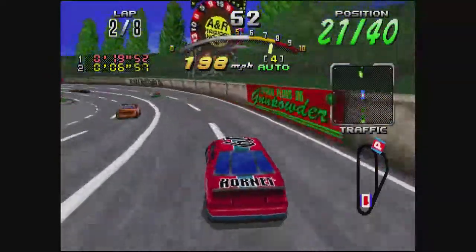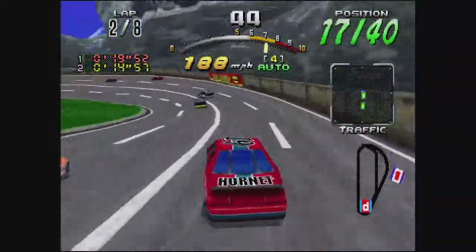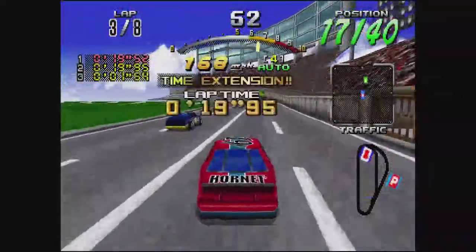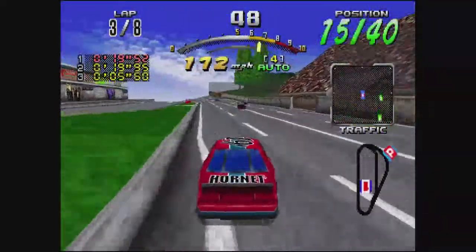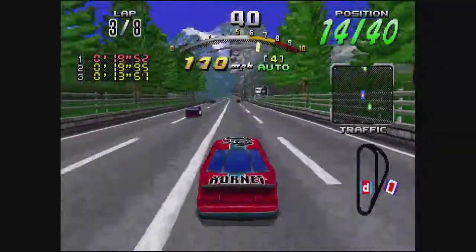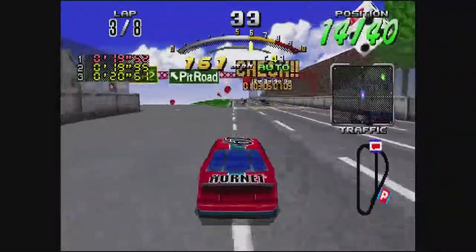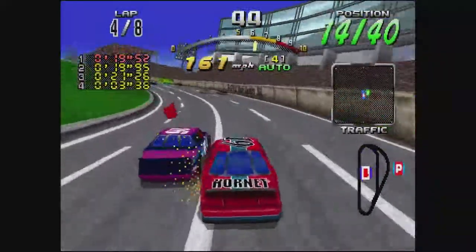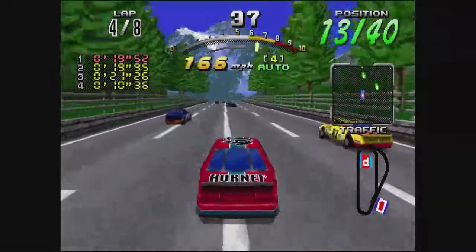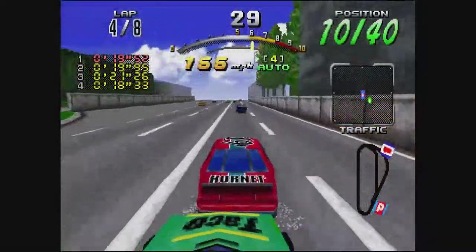Back in the day I got a Sega Saturn from my buddy — he bought one when it came out and didn't like it. He was like that rich friend everyone has with every game console. The PlayStation came out and his parents bought him one, so he sold me his Sega Saturn with all his games for $50. I got the cop game — Virtual Cop — and Bug 2 was another one. Unfortunately, Bug 2 doesn't want to play on any emulator I run it through, whether it's Mednafen on PC or on the Shield here.